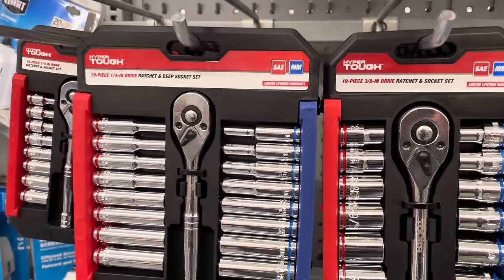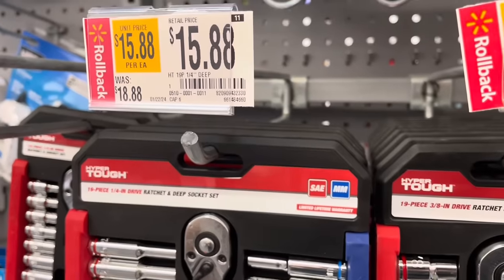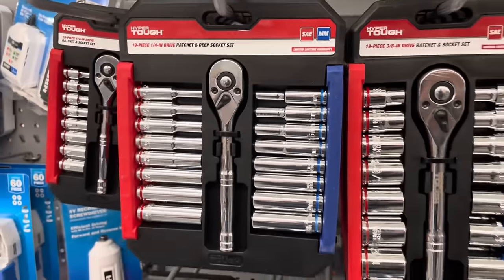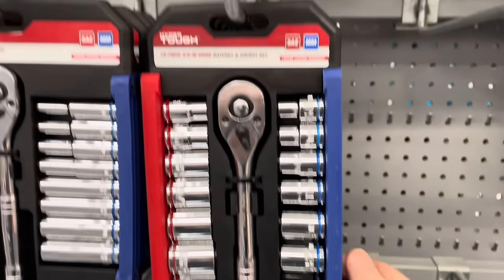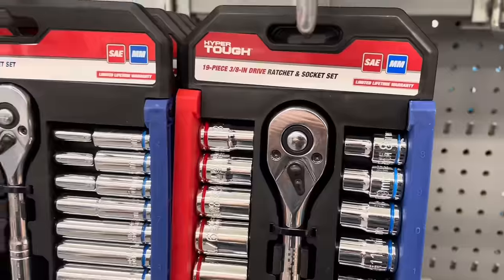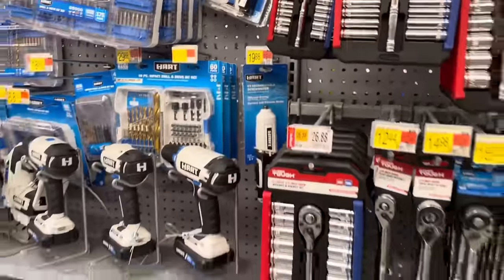There are some socket sets here. A deep socket set from HyperTough for $15.88, which is $3 off. Next to it is a ratchet and socket set that's $2 off — a 15-piece socket set.